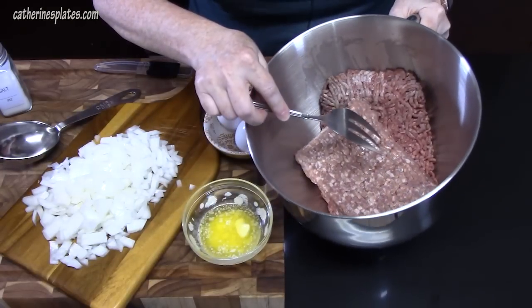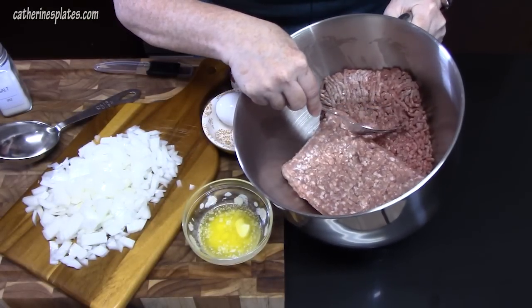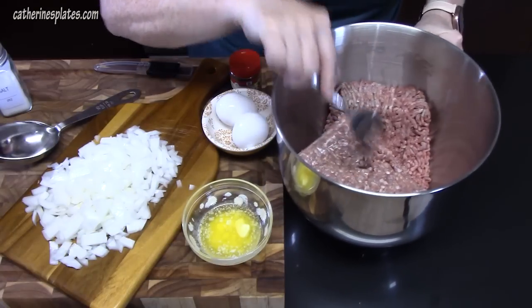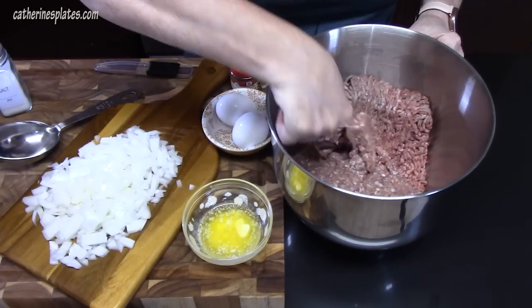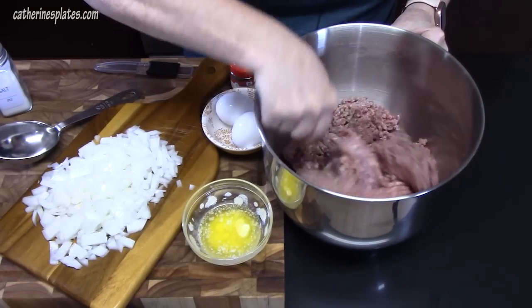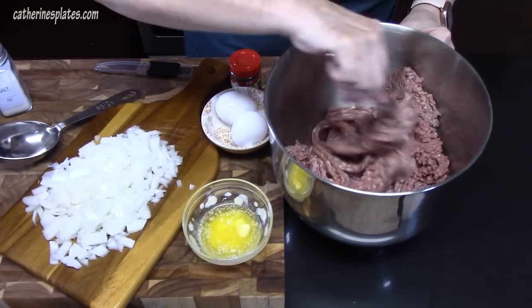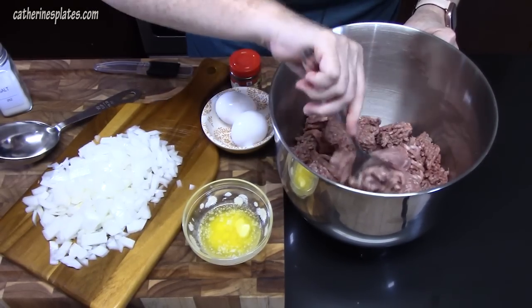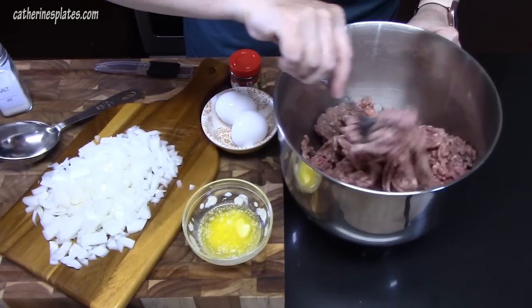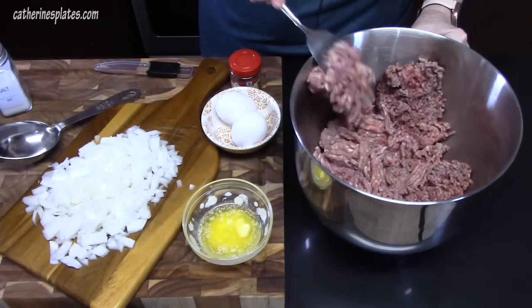We're going to start with our meat. I've got two pounds of ground chuck and also one pound of ground pork — that will add some nice flavor. This is a doubled recipe because I want to make sure that we have some leftovers in the refrigerator. My husband loves meatloaf sandwiches, so we're going to make sure we have plenty. With this hot weather, you want to double up everything you make so you stay out of the kitchen half the time.